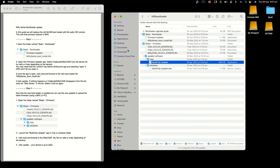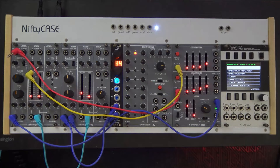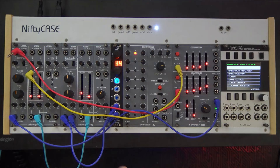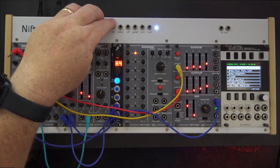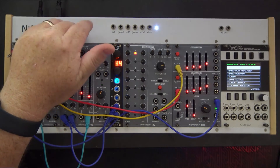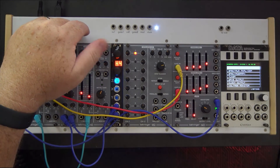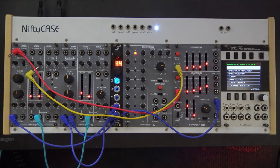What it seems to fix on mine is the volts per octave, so it fixes the volts per octave side of things when you're using CV and gate via USB. I found before that it was extremely high pitched, and now it seems to have fixed that. If that is helpful to you, click a thumbs up and we'll see you in the next video.